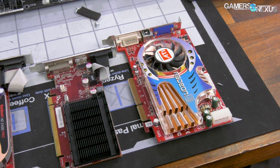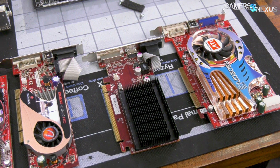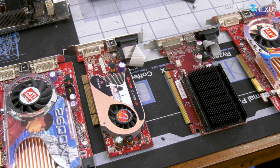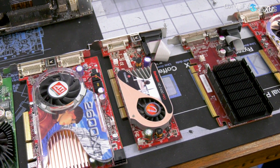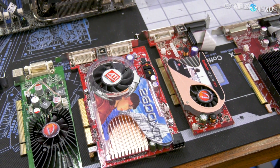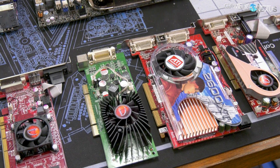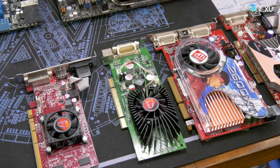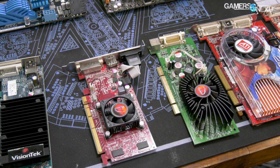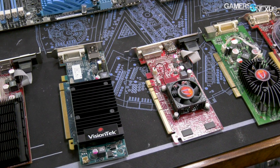These eight cards are Radeon HDs — we've got a 6450, a couple of 5450s (one 512 megabyte and one 2 gigabyte), two 2-gigabyte 5450s, a GeForce 8400 GS 512 megabyte, a 2400 Pro 256 megabyte, a Radeon X1300, and a 2600 XT. We paid about five to ten dollars per card depending on whether it's PCIe, PCI, or AGP.